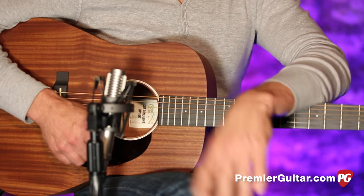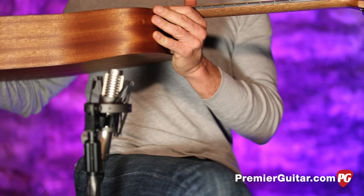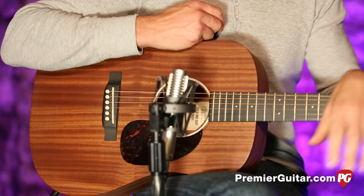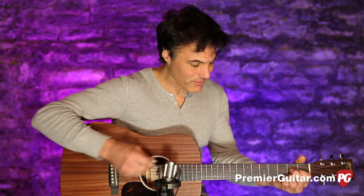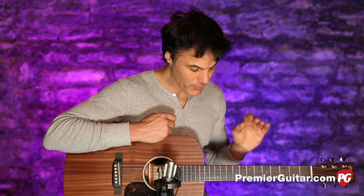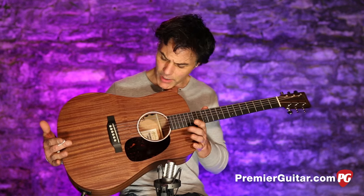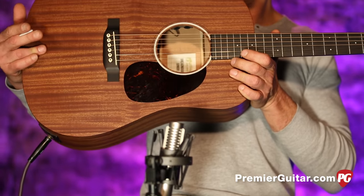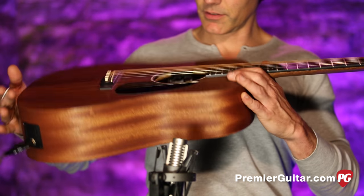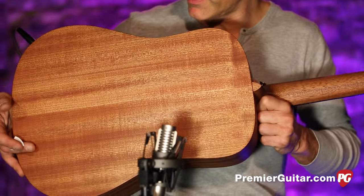The Dreadnought Junior is a little guitar — the kind of thing that will fit in an overhead container on a flight, which is great. A very cool travel companion, and it's a legit guitar on its own. Part of it is probably the wood — sapele, which is often a mahogany substitute. They've built it with a sapele top, sapele sides, and a sapele back.